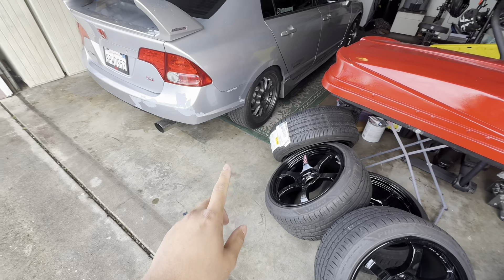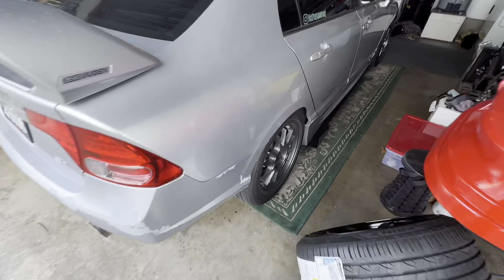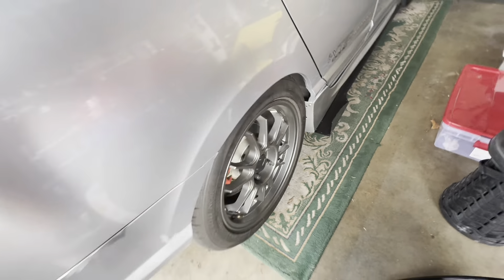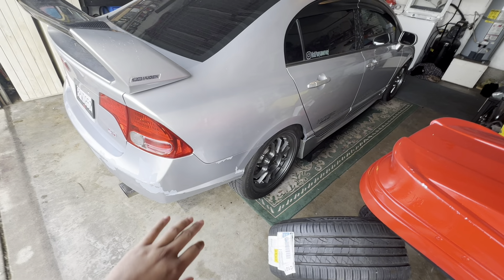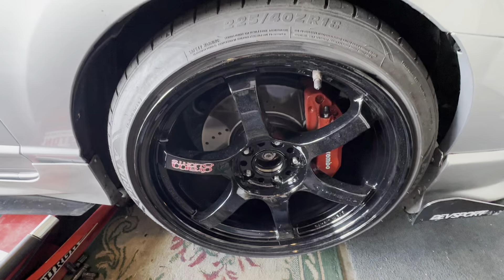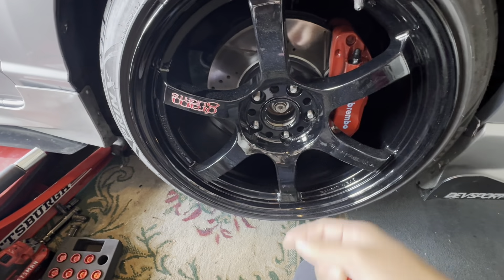In the rears I have a feeling I'm gonna have to add a little bit more camber. I do have camber arms in the back, but when I swapped out the RPF1s I kind of zeroed out the camber in the back a little bit, so I'm gonna have to put more camber in there because these are a lot bigger than those.